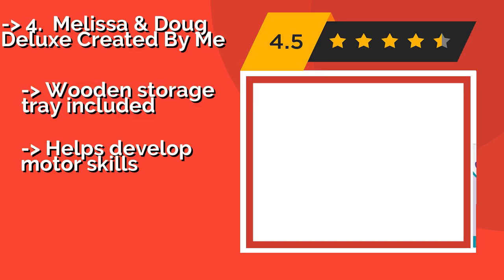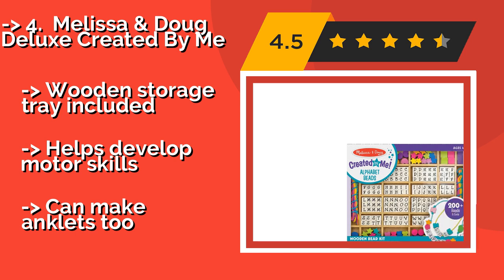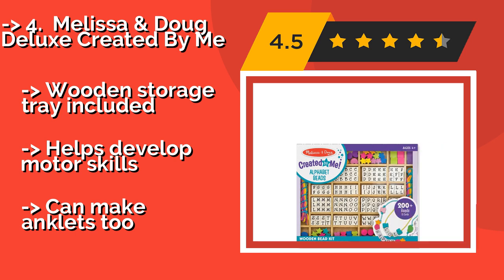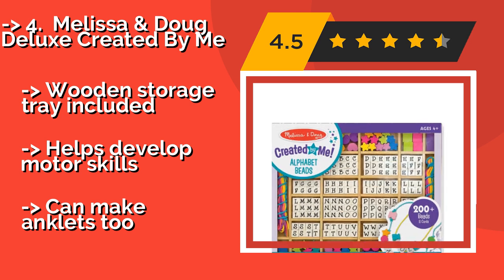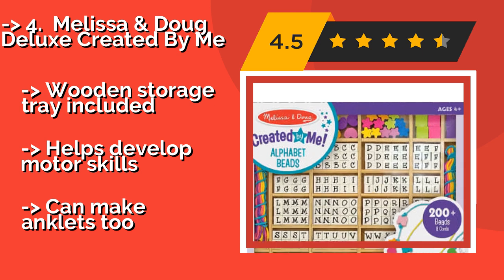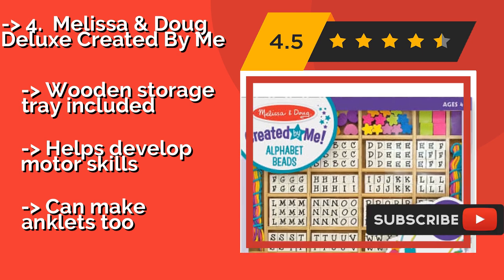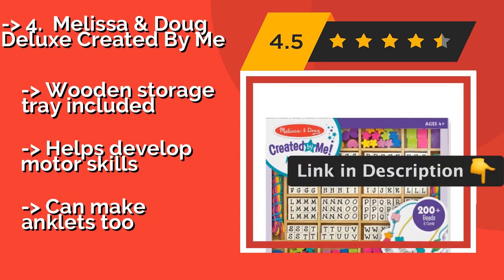4th is the Melissa & Doug Deluxe Created by Me, approximately $11. It is easy to use and can be enjoyed by little ones as young as 4. Burgeoning designers can create personalized pieces for all their friends by stringing together high-quality letter beads to spell out their names or fun messages.